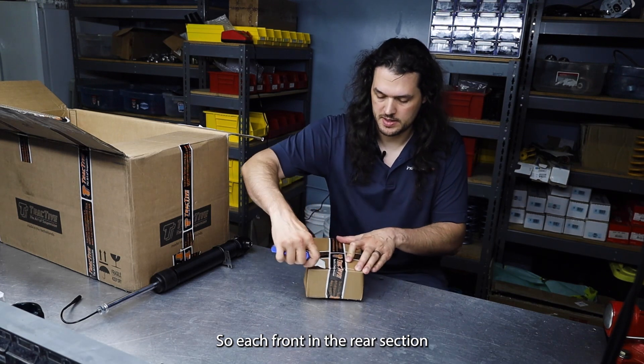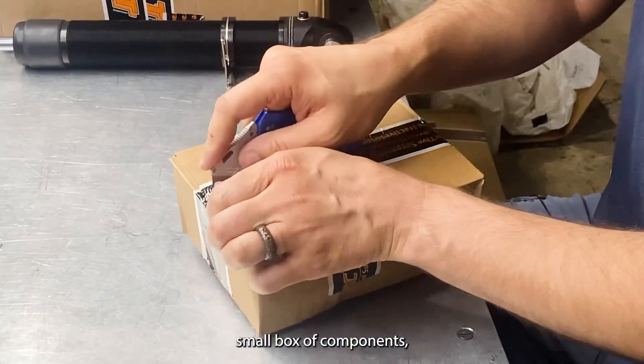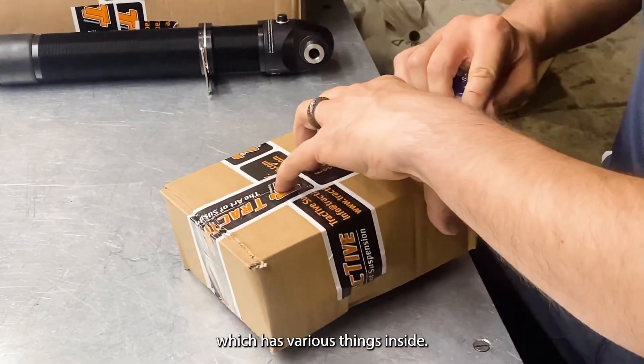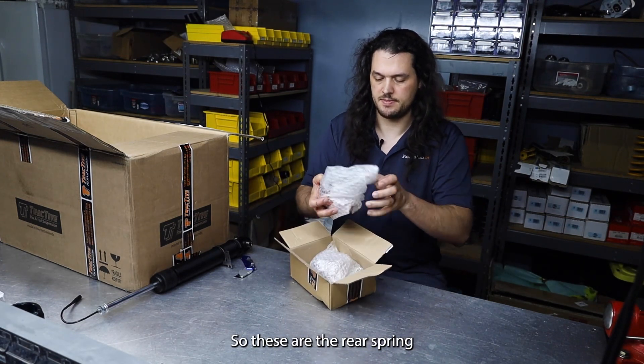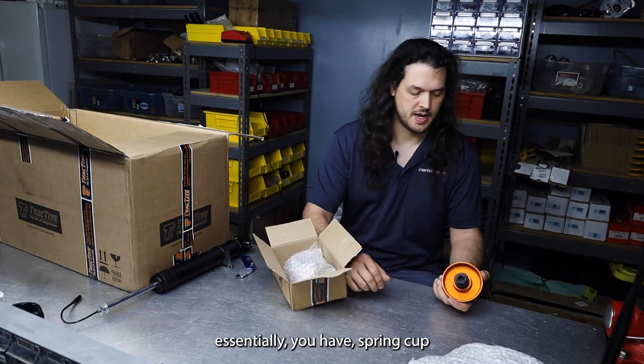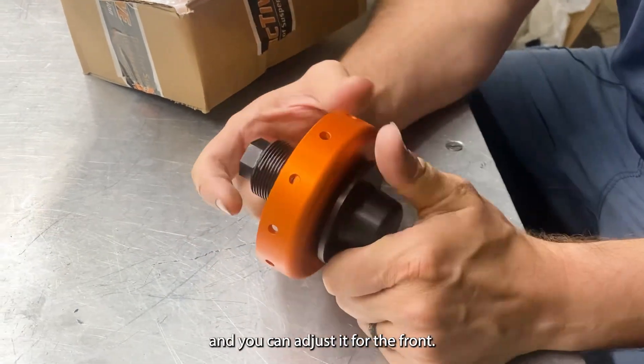Each front and rear section come with their own small box of components. These are the rear spring height adjusters — essentially you have a spring cup and you can adjust it.